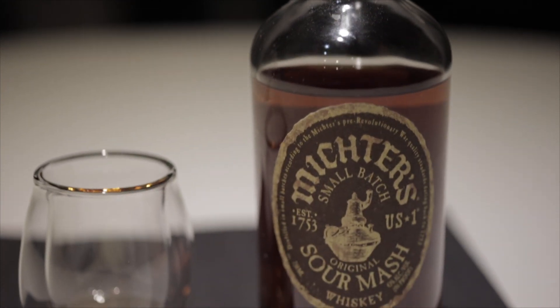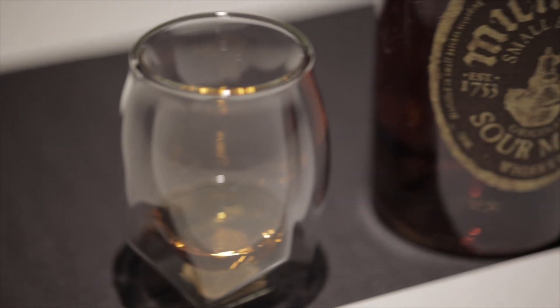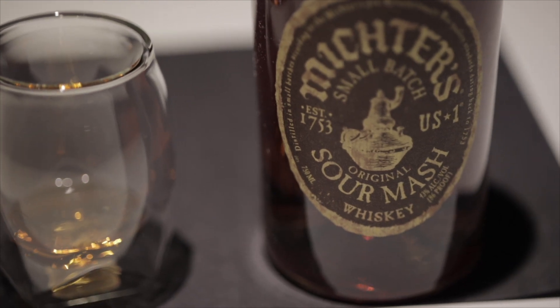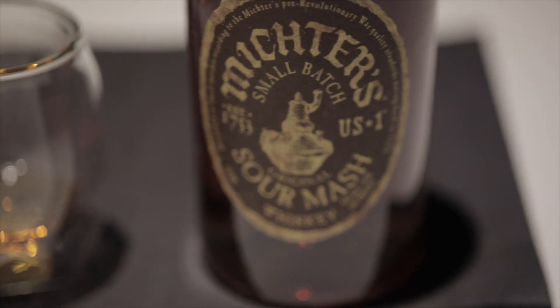So sour mash — if you don't know — most American whiskeys actually are sour mashes. It's a technique used by older distilleries where you keep some of the fermented product in there. People say it gives it a better, consistent taste; the main thing is it prevents contaminated batches. Same concept as sourdough — you use some of the old dough to make the new bread. So it's not actually sour, it's just the name.